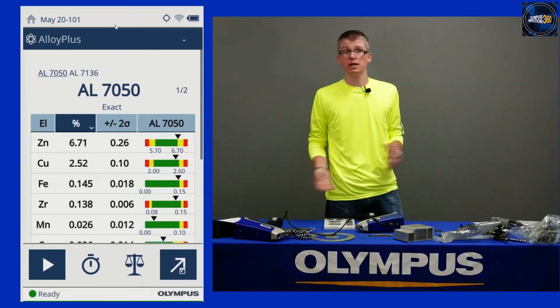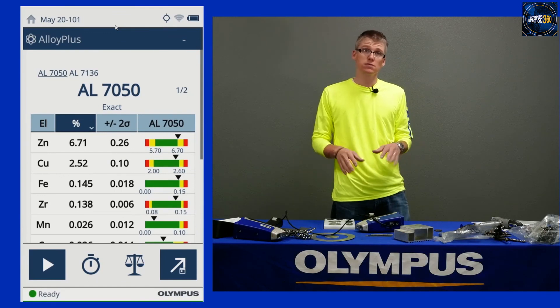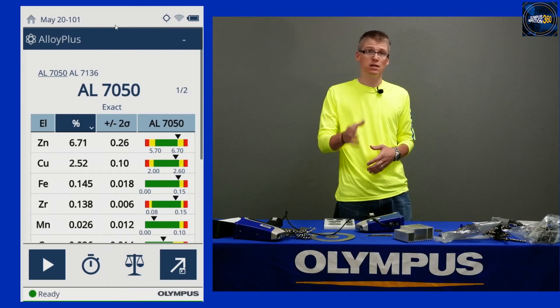Thank you again for joining the Olympus Inspection 360 webinar today. This recording will be available online for on-demand watching in about an hour — you can come back to this link and view it again or send it along to your team at your facility. Thank you again for choosing Olympus.